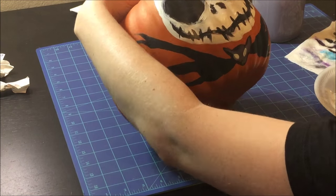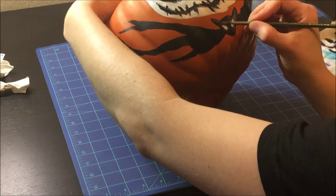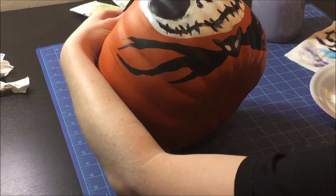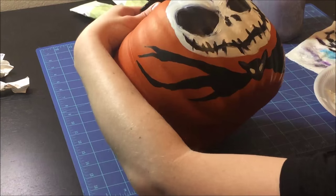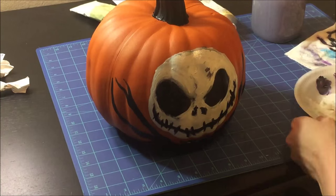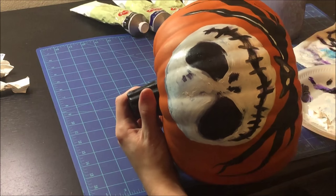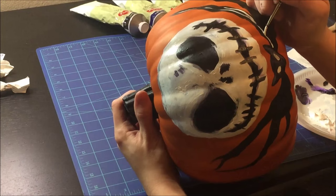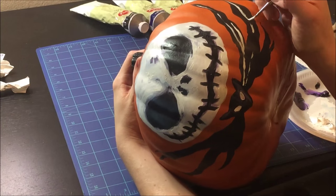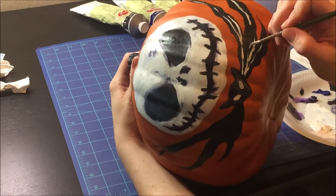I hope you guys really enjoyed the idea I had for this video, and I can't wait to see if any of you make your own Halloween pumpkins or paint them. If you do, tag me on Instagram or Tumblr or Twitter or wherever you upload it, because I would really love to see them. I hope you guys are having a wonderful spooky October, and I will see you in the next video. As always, I'm going to put the supplies I used in the description down below, and I hope you guys have a wonderful rest of your week. Bye!